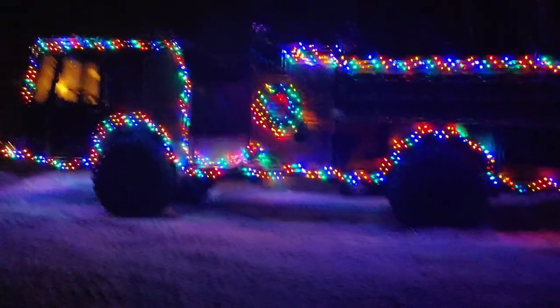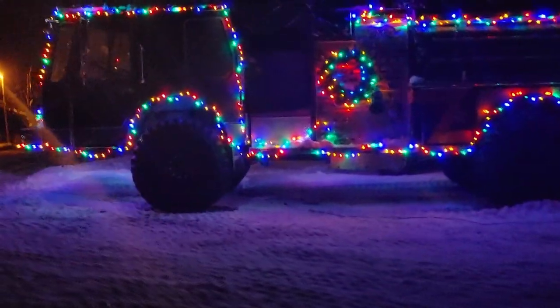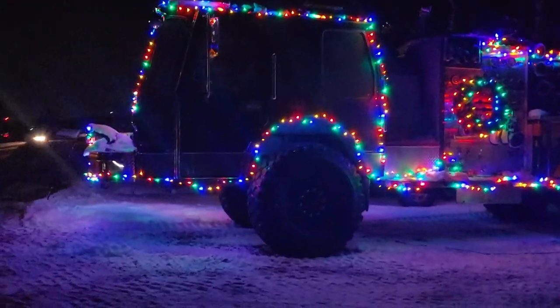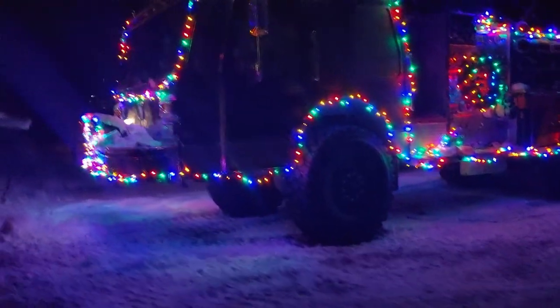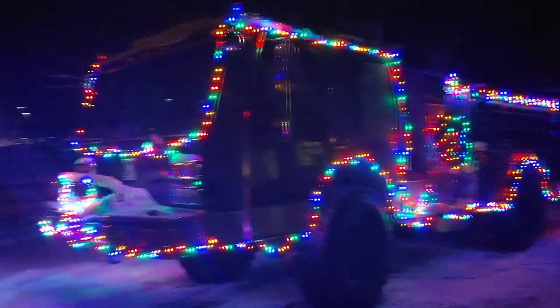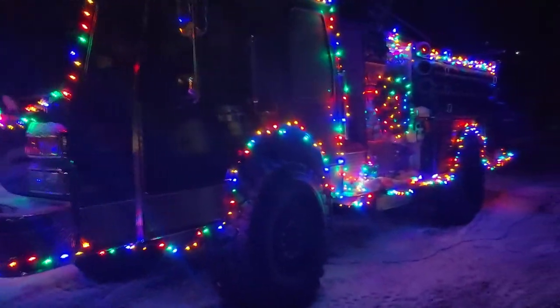We made it back. We got our candy timed out pretty good — we barely had any left. Pretty good turnout. Rashford's not a big town so the main street is very short, but yeah, it went really well. Everybody always gets a big kick out of the truck.